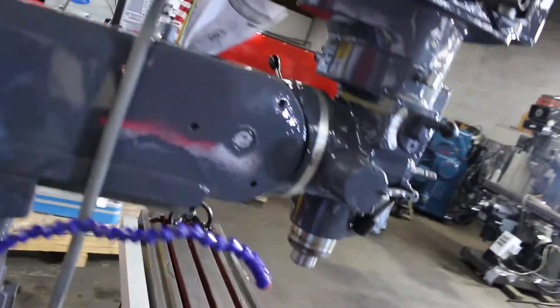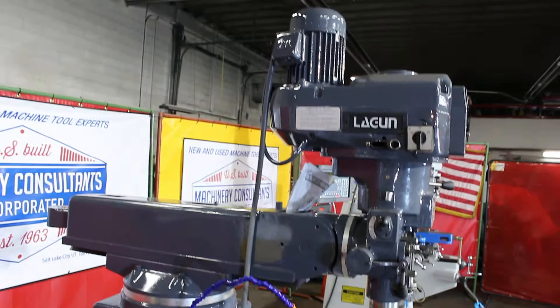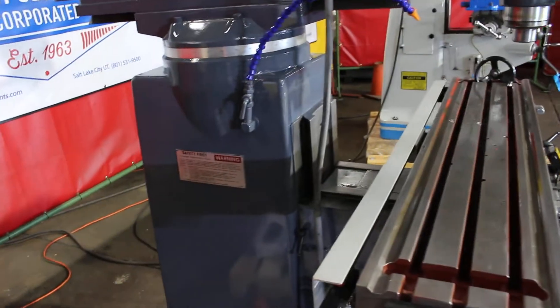This was a machine that was just recently acquired here at Machinery Consultants. We've gone through the machine — it runs absolutely fantastic.